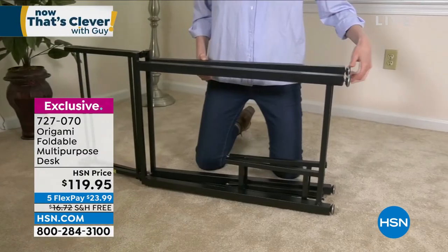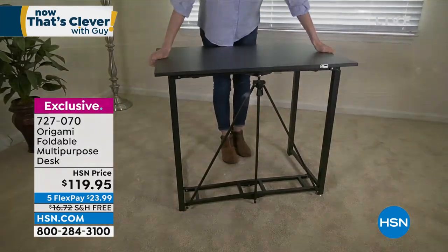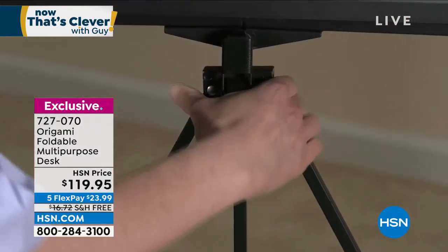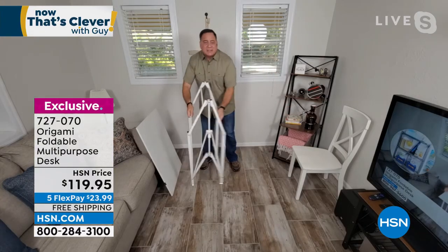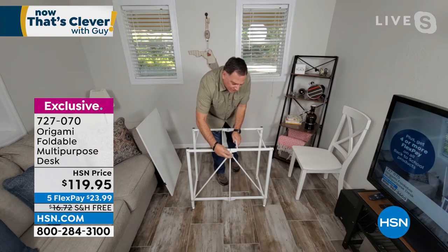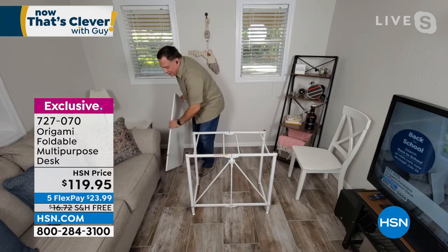This is awesome for the kids, or if you've got grandkids or nieces and nephews that you watch after school and they need someplace to do their homework — this is a perfect little solution. And I know a lot of people live in apartments and don't have offices. With this desk, within minutes you can have an office, a workstation for the kids, or a craft station.